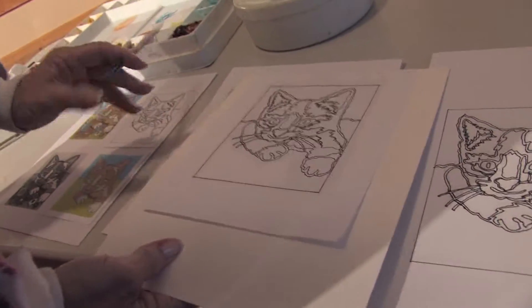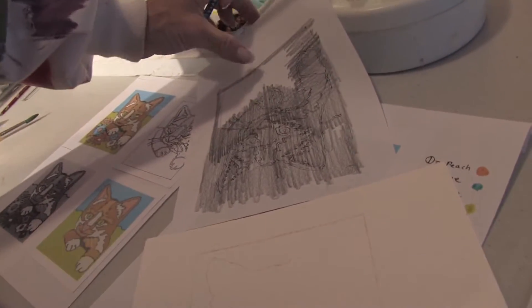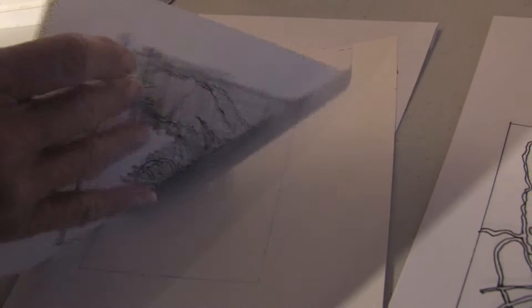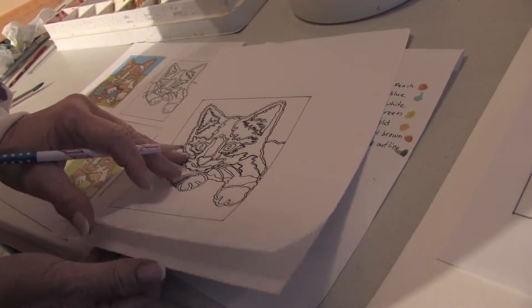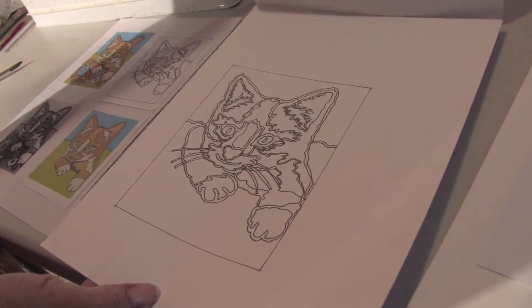Now I've got to get this cat onto my watercolor paper. There are a couple ways to do this. One of the fastest and easiest ways is just take a pencil and scribble it over the back of your picture, lay that down, and by tracing nice and hard with your pencil, those lines will actually come through so that you can see them on your watercolor paper. But they make watercolor paper that's thin enough now that you can take a black and white picture, scan it on your computer, and you've got the cat right on your paper right where you want it.